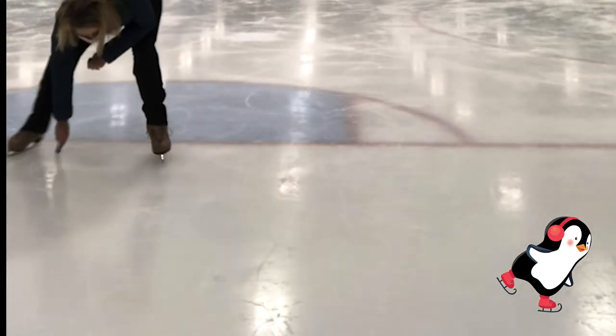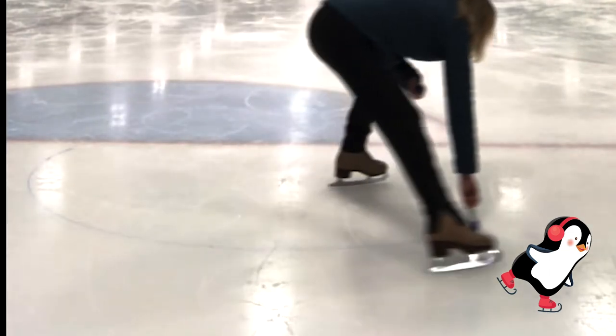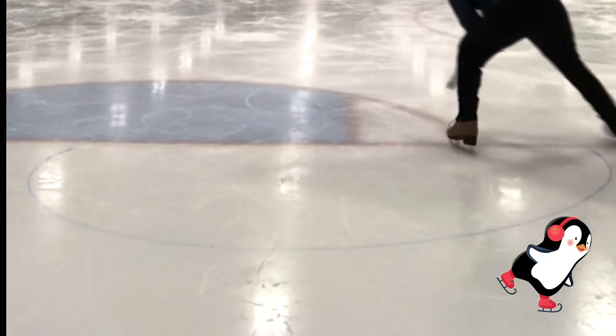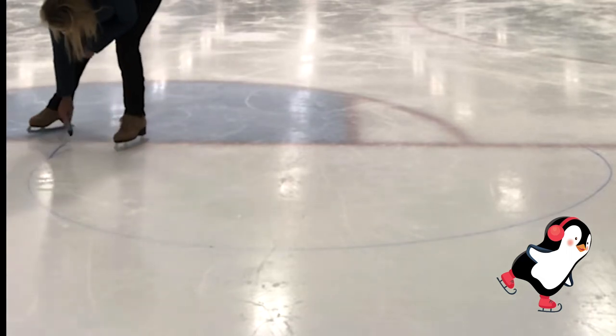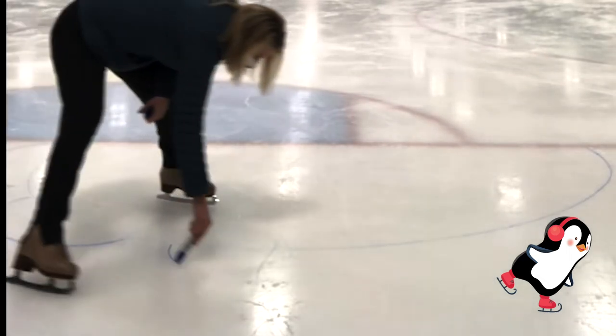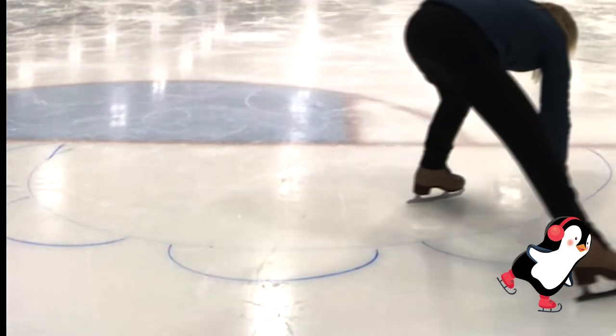This also goes for if you're doing the half pumps on the circle, which is what we're going to do next. You can use the circles that are actually painted on the ice arena surface, or you can also draw your own if you have a backyard rink.